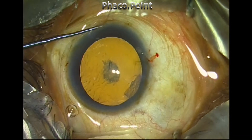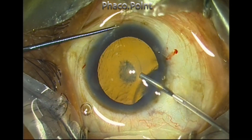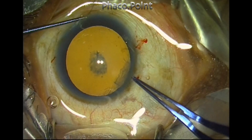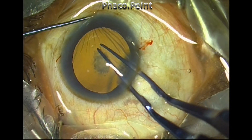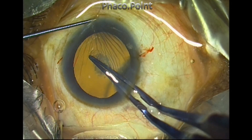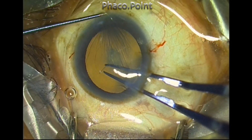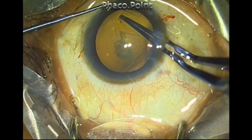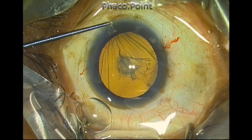As I perform the capsulorhexis, the patient is trying to squeeze — this is evident from the radial folds that appear on the cornea as the eye becomes more hypotonic. However, the pocket incision helps you to maintain the eyeball in the straight-ahead position even in patients who have a very prominent Bell's phenomenon.